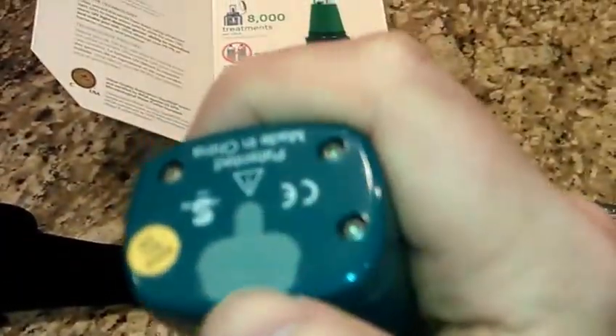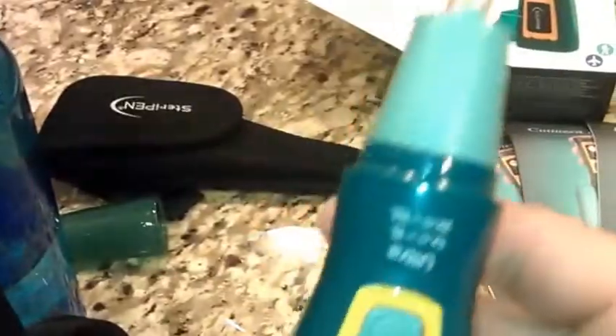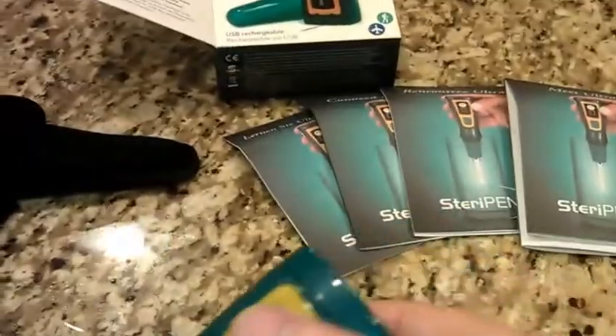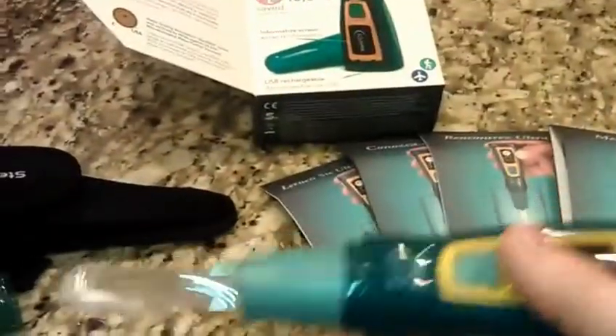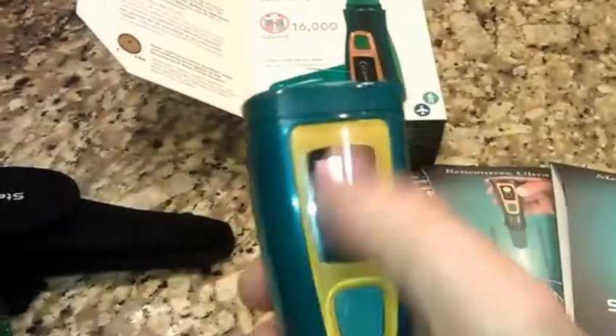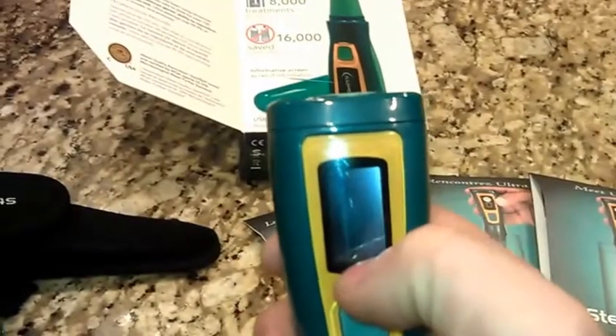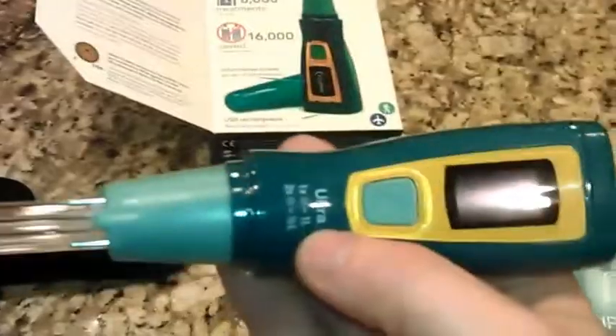One thing that's different about this SteriPen versus others is its charging method — it uses a USB charger. You can charge it via wall socket, laptop, or other USB sources. One charge does about 50 sessions for cleaning, so you're talking about 50 liters of water per charge, and it can do approximately 8,000 treatments total. Once the SteriPen is done and you've used all your sessions, it will come up with a sad face and a bulb with a line through it, and it won't let you activate it — so it takes out the guesswork and you don't risk drinking contaminated water.